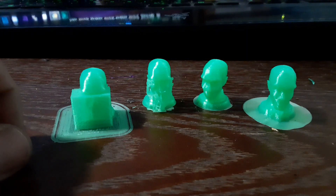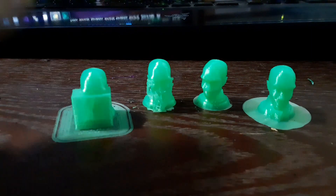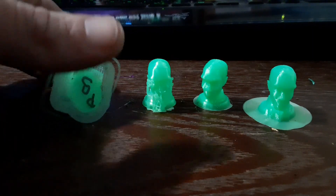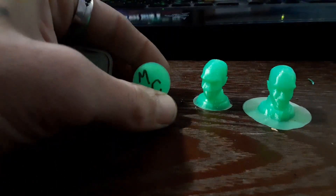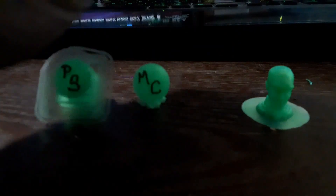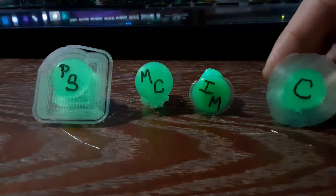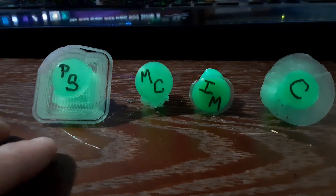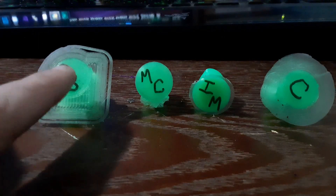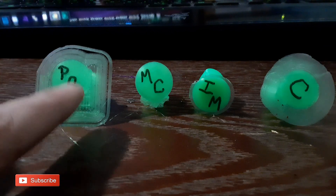And here we have four very tiny models. Don't let the size fool you, they are very detailed. This is going to be our Prusa Slicer. That is Matter Control. This is Idea Maker. And this last one is Kira. Right off the bat, you can tell the Prusa Slicer uses a lot more material for a brim, as does Kira.